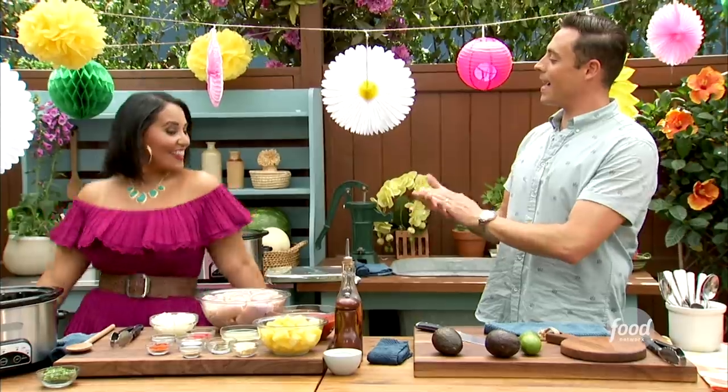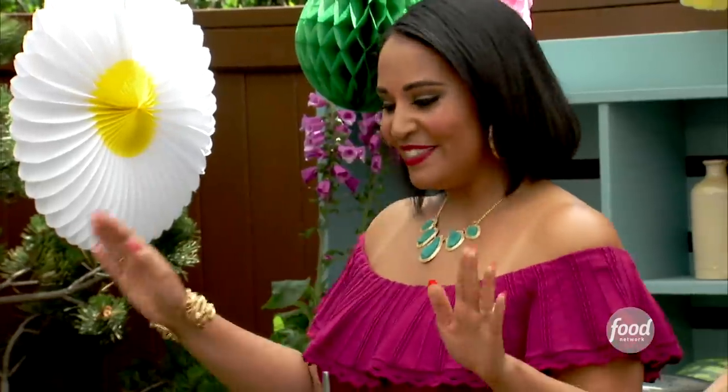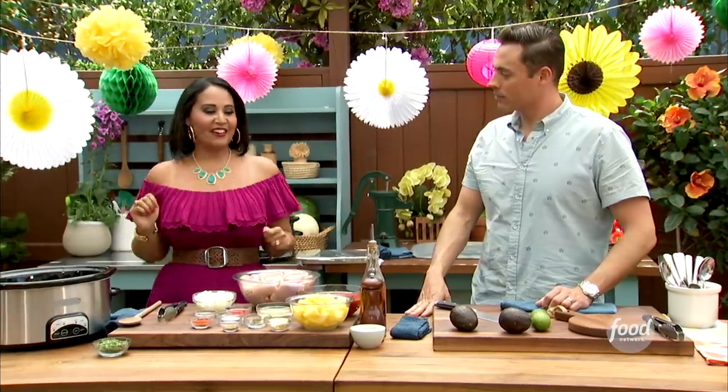Joining the Helpline is food and lifestyle expert Alejandra Ramos! We're so happy to have you here. Welcome. I am so excited to be here. Tell us what you're making today, Alejandra. All right, so today we are making pineapple habanero pulled chicken in the slow cooker.